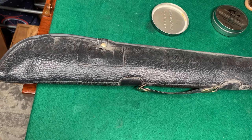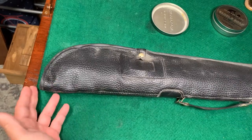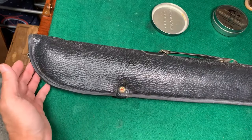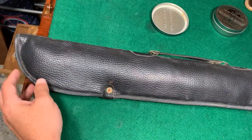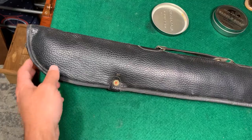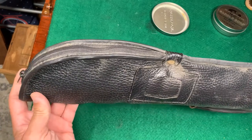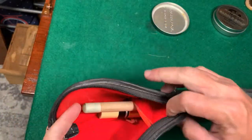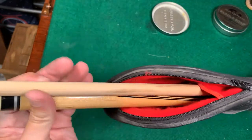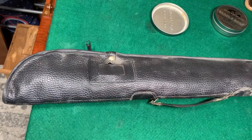Hi folks, welcome back to another video. Today I have basically just a cleaning project. This is not leather, but if you have something like this, the way to clean it is the same as if it were leather. My neighbor was working in his garage and he gave me his old acoustic guitar case, so that's really cool. So now I have a new acoustic.